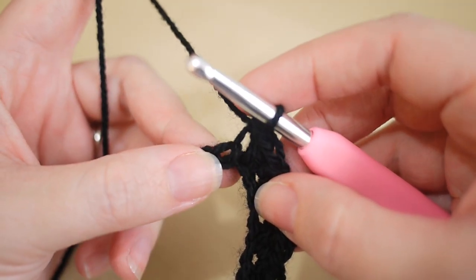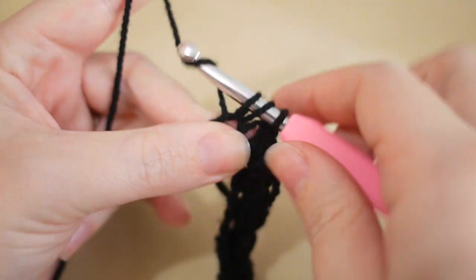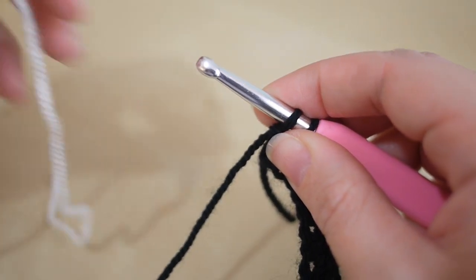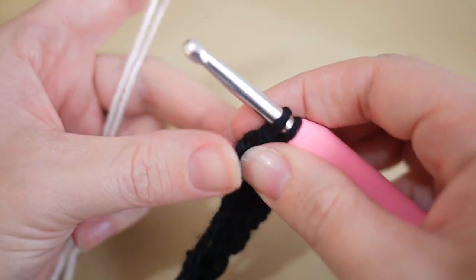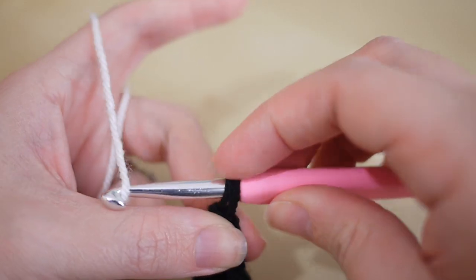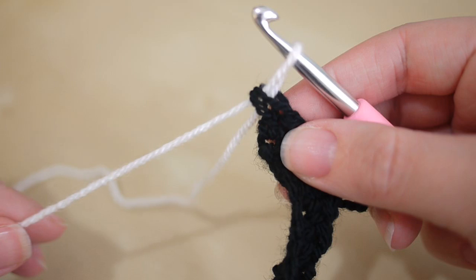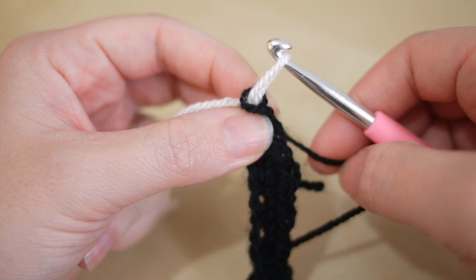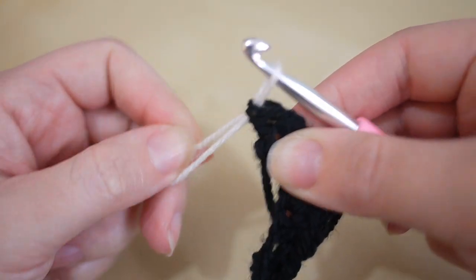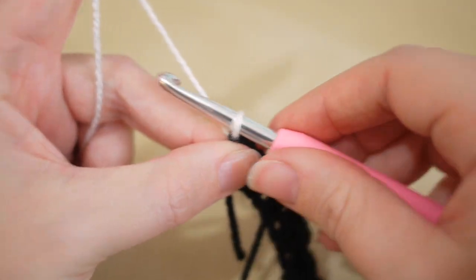This last treble is going to be a little bit different because we're going to introduce our new color. Yarn over and insert as normal, yarn over, pull through, yarn over, pull through — and this is where we grab the other color. I'm going to grab my cream yarn, leave a nice long tail for now, bring the black yarn around the back, and then grab the cream yarn and pull that through. It can be a little bit fiddly — pull down slightly, then pull on the back piece of yarn to tighten it up. Pinch the yarn between your fingers and pull down on both pieces to tighten the stitch.